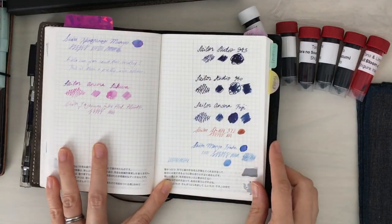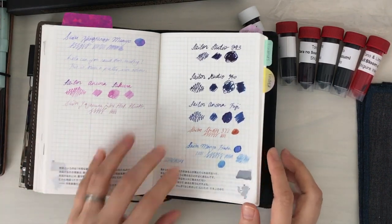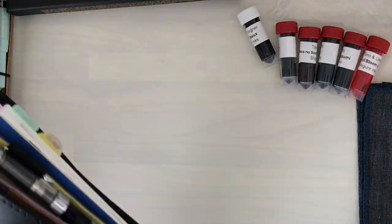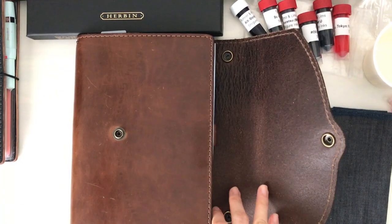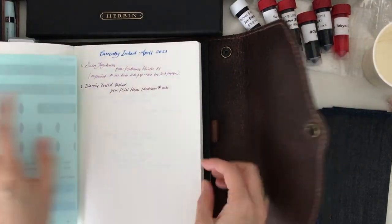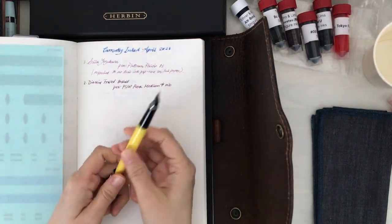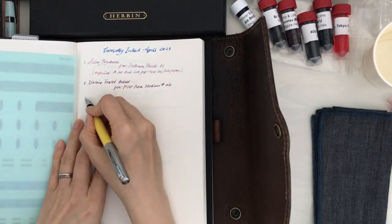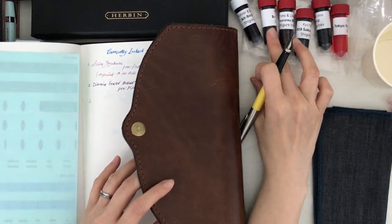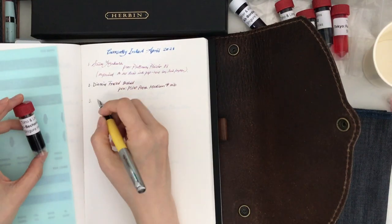Here is the notebook that I brought with me to the Sailor and Cora store just to do some swatches. I'm very happy that I had the Tomoe River paper with me — that is the A6 day-free style. The shop itself has their own ink swatch cards, but the ink properties are not really accentuated on those cards, so I'm very glad we were able to swatch on some Tomoe River paper.